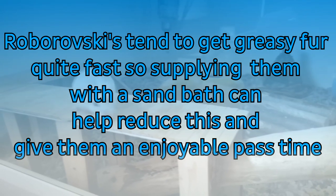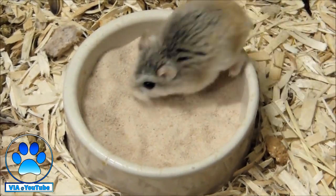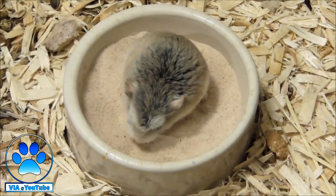This is optional, but Robos tend to get greasy fur quite fast, so sand baths may be necessary to give them that little extra help cleaning themselves. They also love to roll around in the sand, making it another great way to keep them occupied.